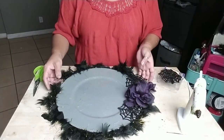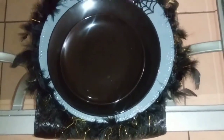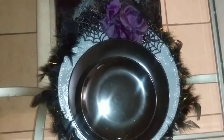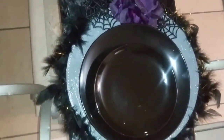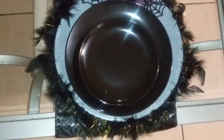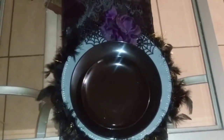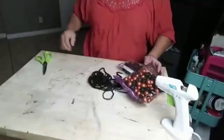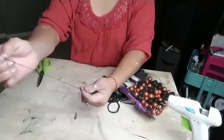I also purchased some black plates from Dollar Tree and added them to my charger to complete my table centerpiece display. Now for our second DIY, what we're going to do is basically get some needle and thread.